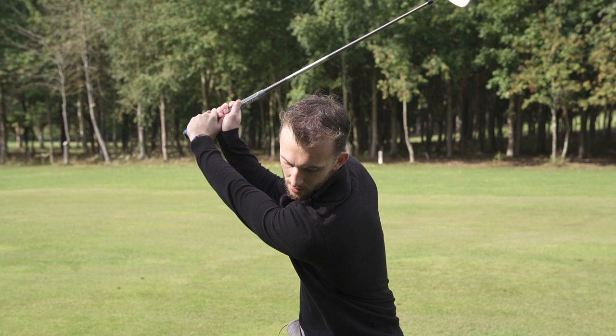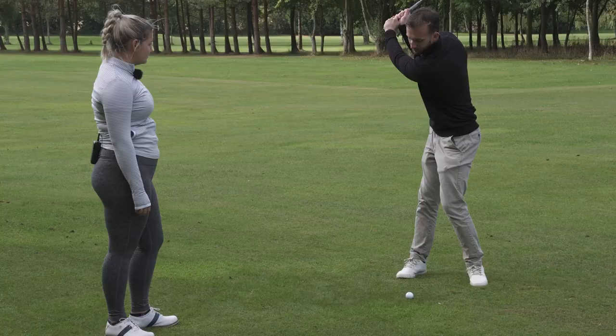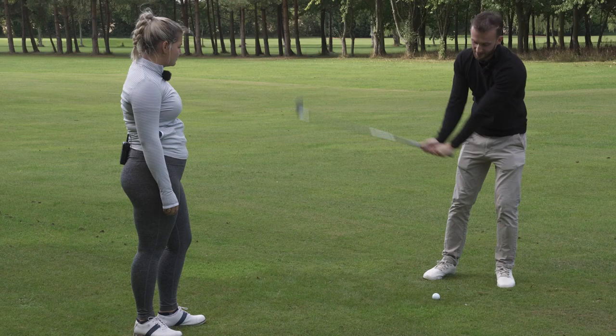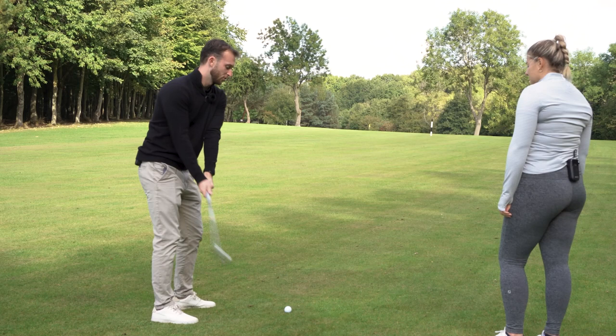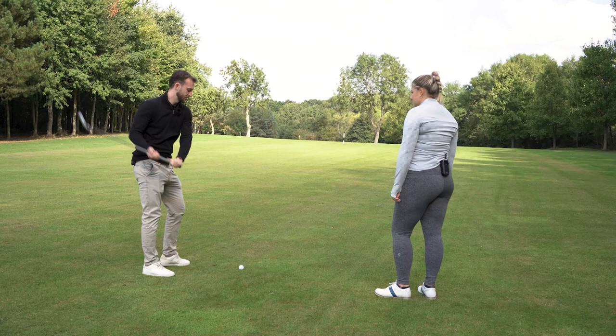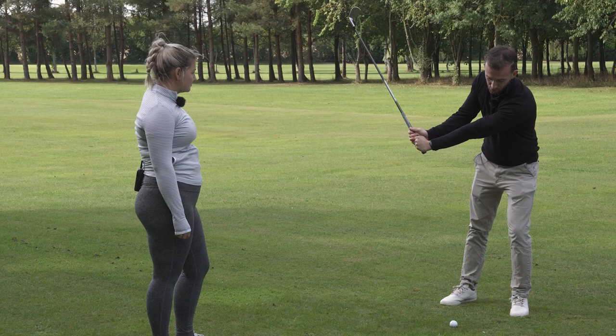Yeah, it's the complete opposite of the over-the-top move, which is why it's probably so popular at the moment. If you imagine the club coming straight down or over the top, the distance the club travels is almost half compared to when you can get the club working behind you and then turning through. It also allows you to use your body better to create speed, rather than getting the club outside and then having to stand up and swing with just your arms.